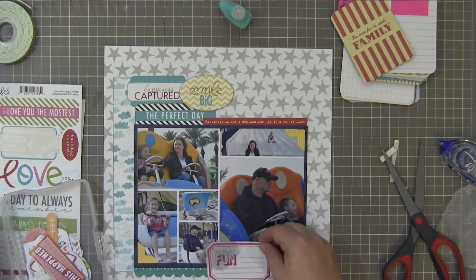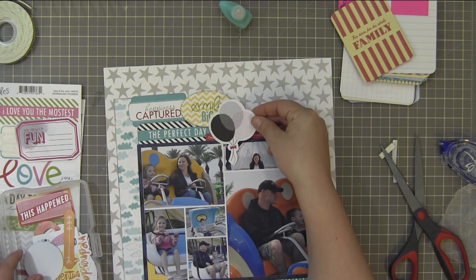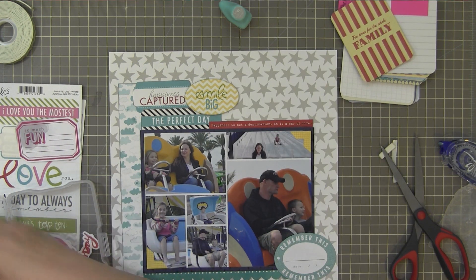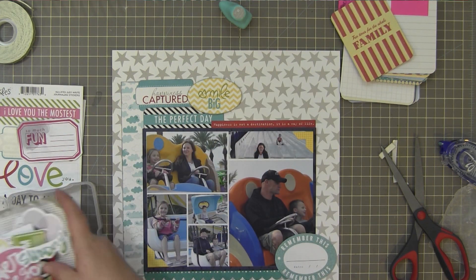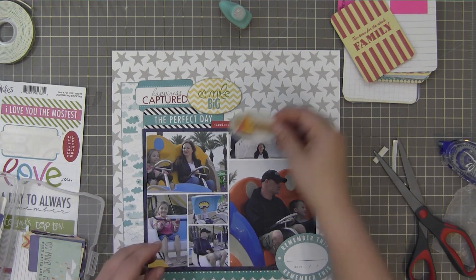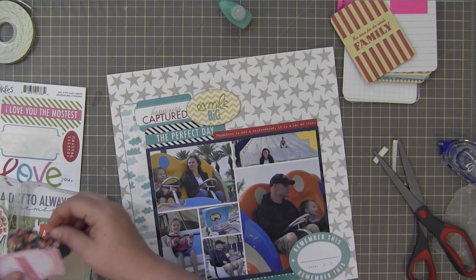I'm going through and adding more stickers from those two sticker sheets. At the beginning of the layout, I pulled out three die-cut packs. I really need to use my die-cuts because I own so many packs and don't use them very often. The two die-cut packs I'm using for this layout are both from American Crafts — one is Dear Lizzie Daydreamer and the other is Amy Tangerine Sketchbook. I'm going to do my journaling on the turquoise oval at the bottom right that says 'Remember This.'